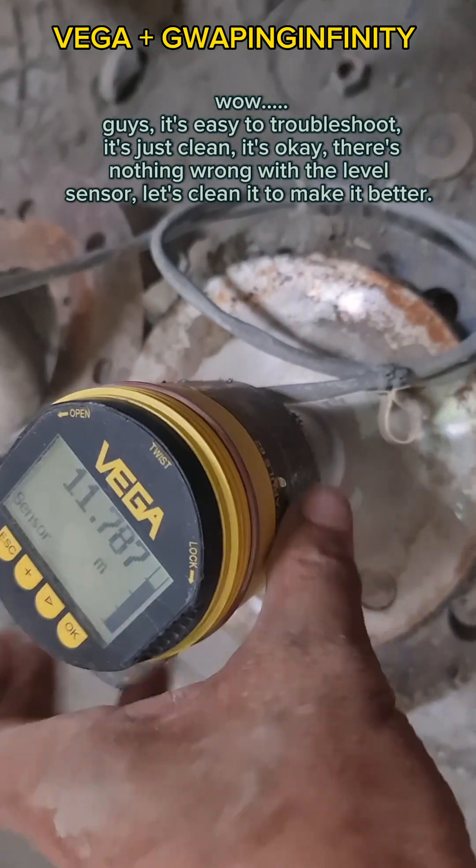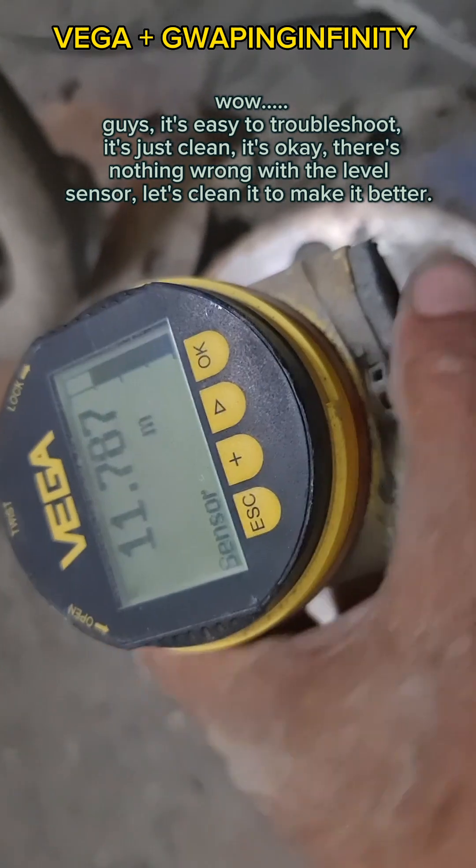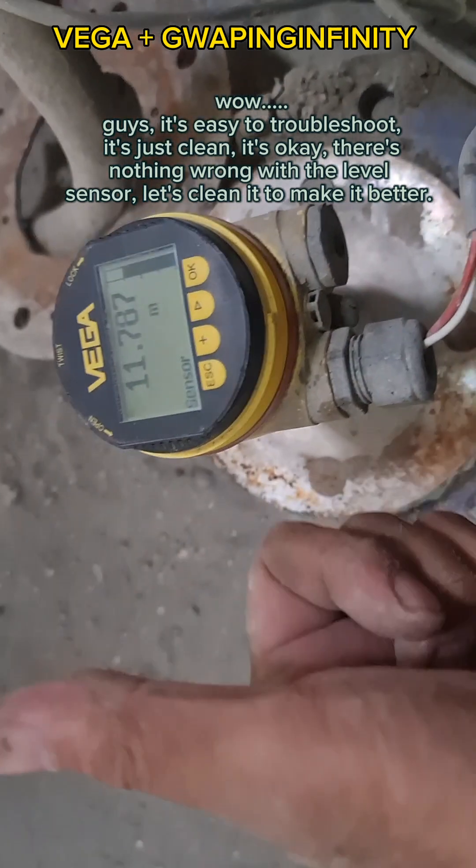Wow guys, it's easy to troubleshoot — it's just cleaning, it's okay. There's nothing wrong with the level sensor. Let's clean it to make it better.